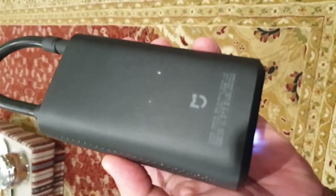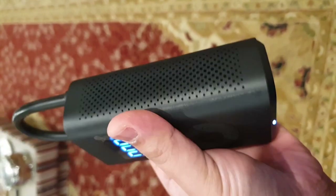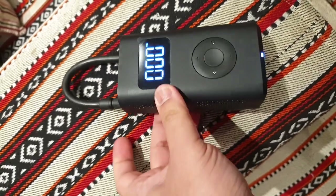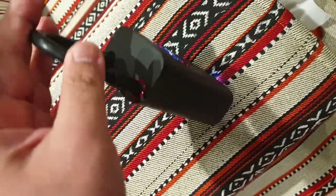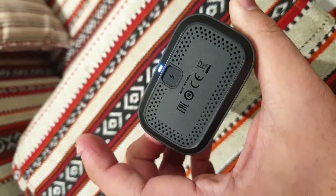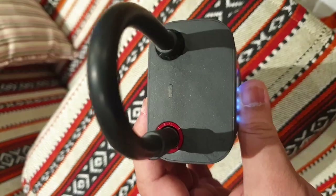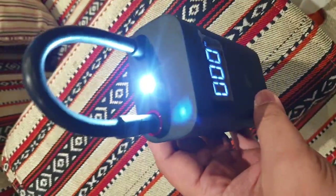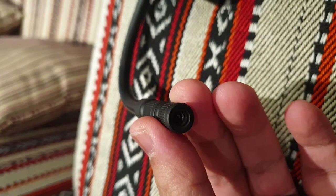During operation this pump can get hot, so the holes on both sides help with ventilation of the warm air inside. As you can see, this pump is really portable — it fits right in the palm of my hand. It feels light; you can carry it with your fingers, though it does have a claimed weight of 430 grams.